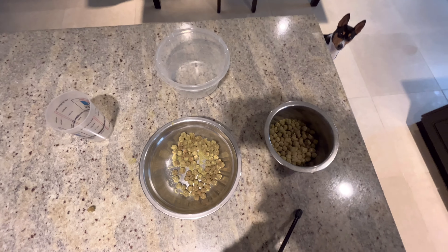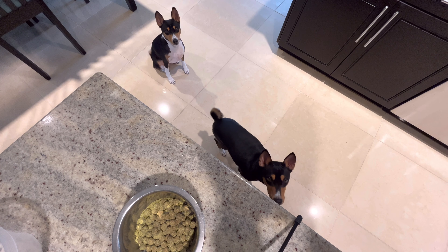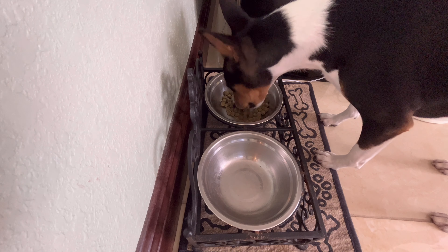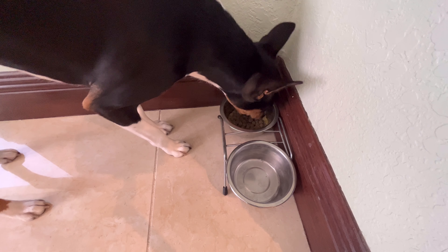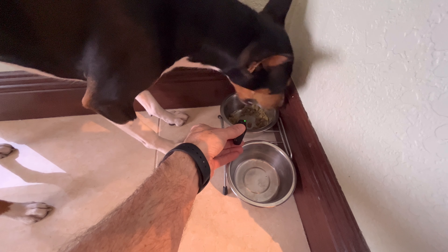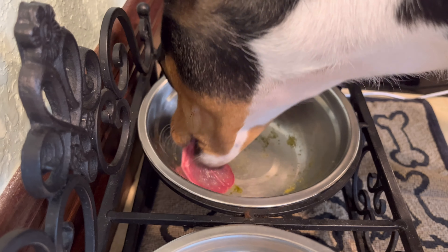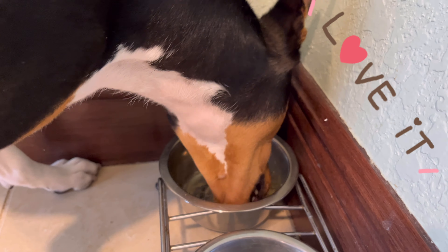We've got two hungry dogs right here — let's get this delicious food in their bellies. You guys ready? All right Zulu, you're up first, here you go. And next there's Zinger Ray, there you go buddy. They absolutely love this stuff — they love their Rough Greens!